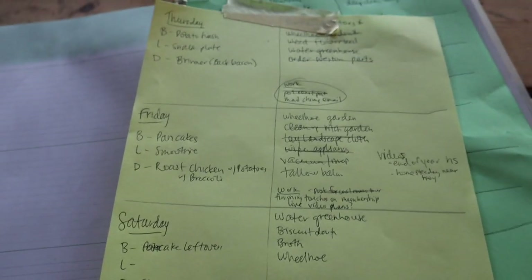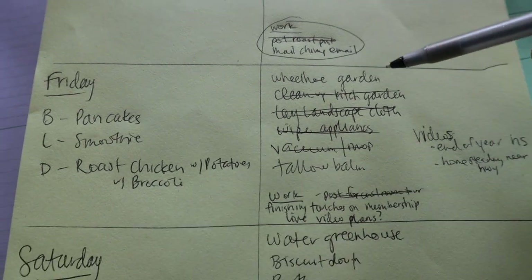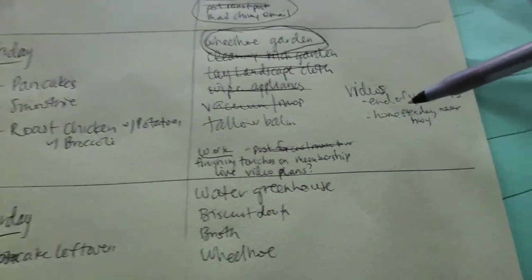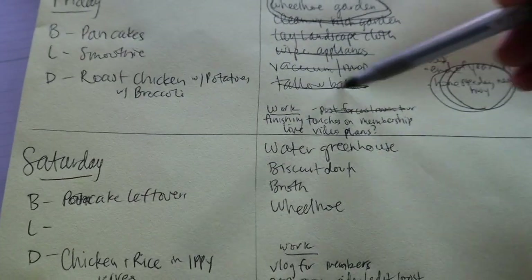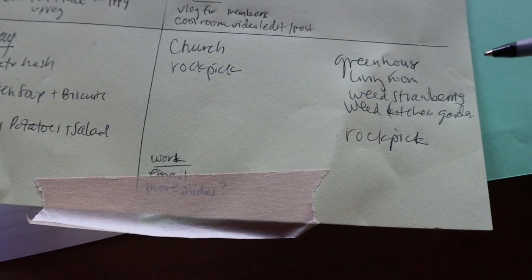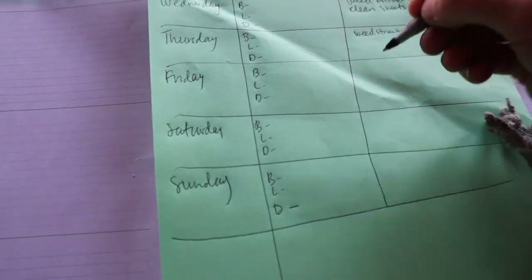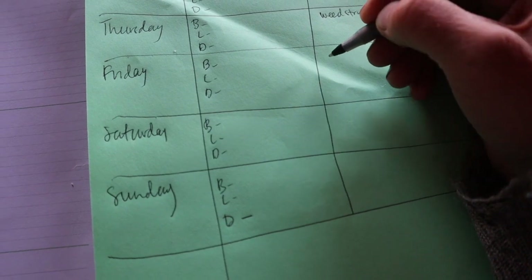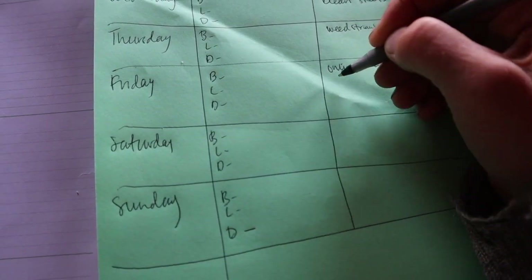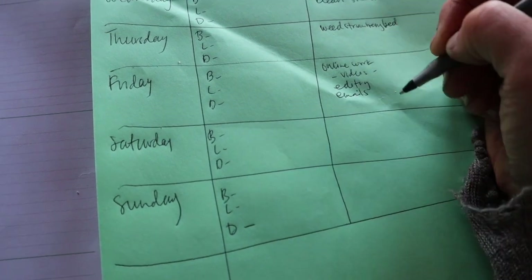Now this was just a Thursday to Sunday list, but I'm going to look through and see what I didn't get done. I wasn't able to finish wheel hoeing the garden so I need to finish that. Tuesday is supposed to pour with rain and Friday my kids are at Anna's. So we're going to try for Thursday to weed the strawberry bit. Since my kids will be with Anna on Friday, I'm going to work on online work that day — videos, editing, emails, those sort of things.